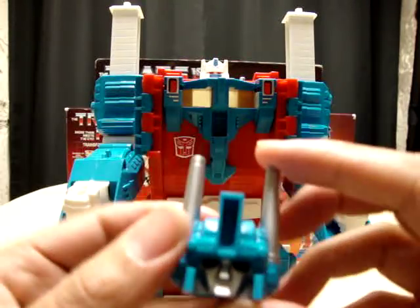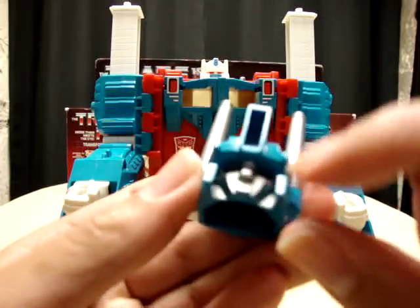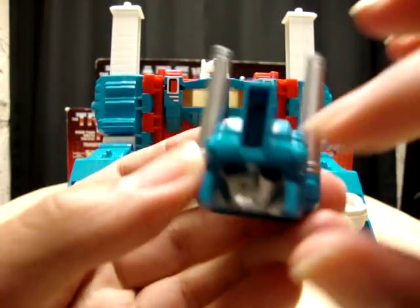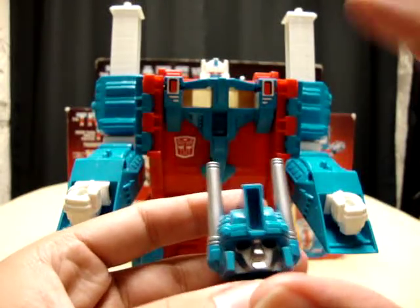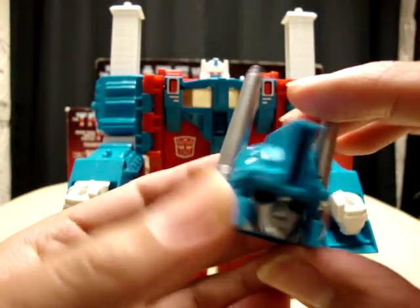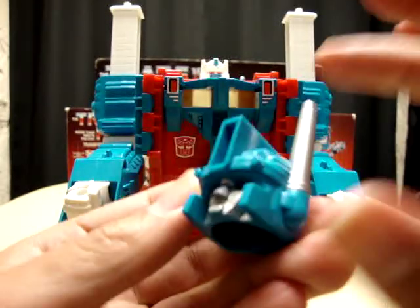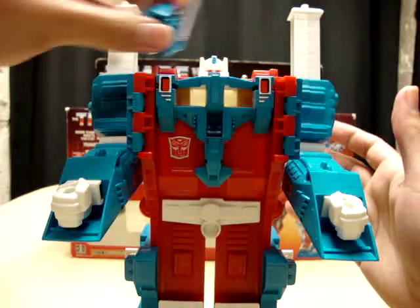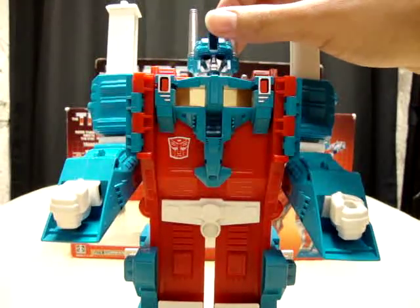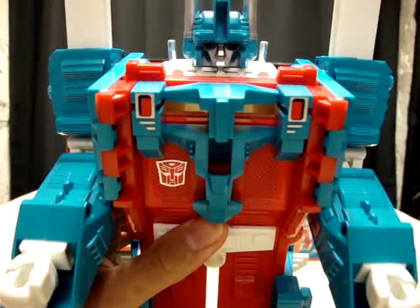Then you can take the Ultra Magnus head. Now this actually came in two different versions — there was a painted and an unpainted version. There was a version that was all blue and didn't have any of the silver detail. I made it a point when I went hunting for an Ultra Magnus that I wanted the painted version, because it looks so much better than just a plain totally blue head. It just looked horrible. Anyway, you just take this and put it on top of Prime — helmet style.